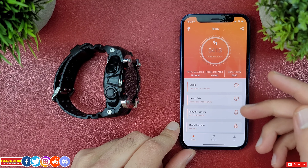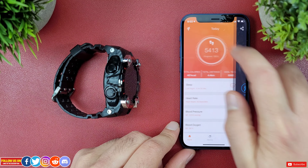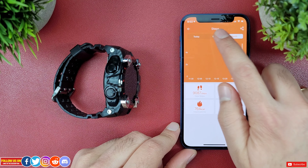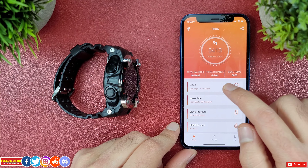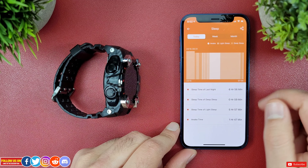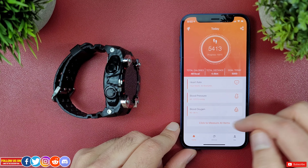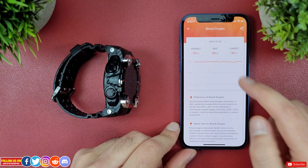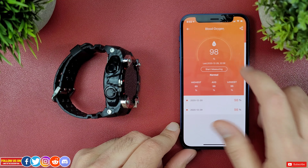On the home tab you can find all your health metrics like total calorie burn, distance goal, etc. You can share your stats and start a workout from the mobile app. Clicking the center step goal counter lets you view weekly and monthly step goals. You'll also see sleep, heart rate, blood pressure, and blood oxygen — all synced from the watch — viewable in weekly and monthly formats.